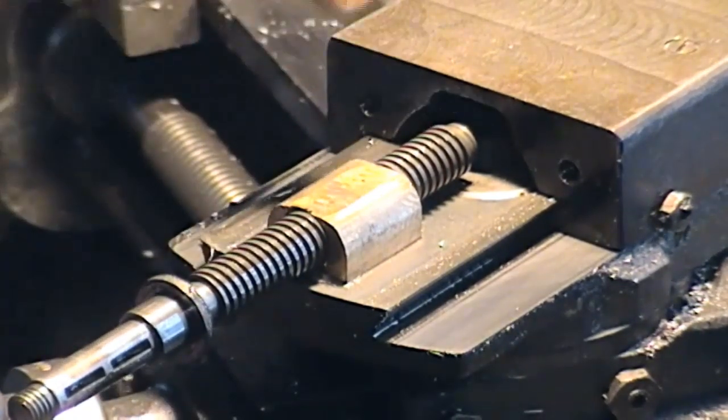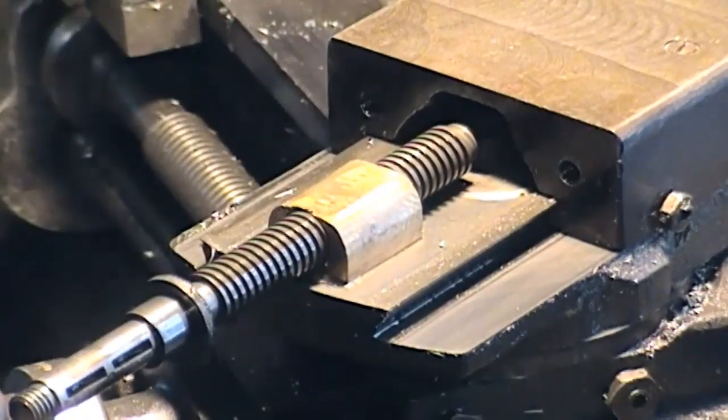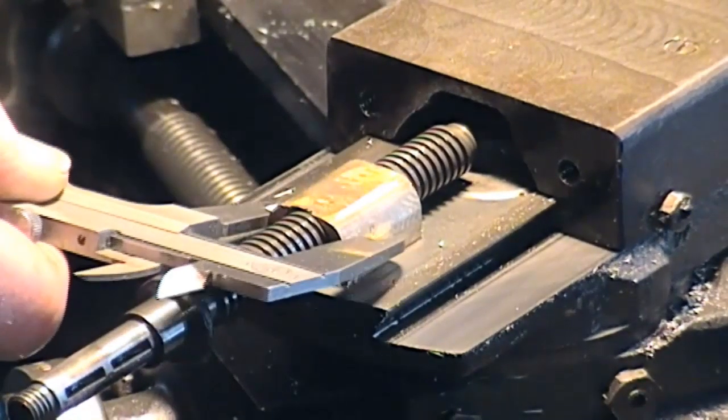And there we are — that's the lead screw and nut. The nut has a very flat top for clearance, and it's actually secured underneath here; there's a nut holding it. So it looks as though I've got to mic this all up so I've got some dimensions.